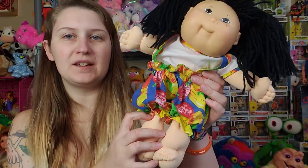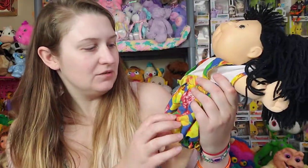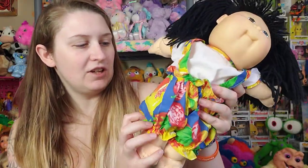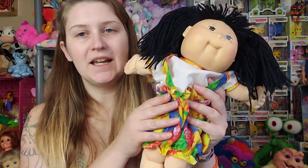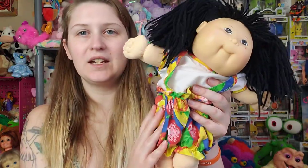Not only are the transitional kids less common, the Asian kids are less common as well. So, very excited to have this little girl. I am going to change her outfit because while I think this is very cute, it's not a Cabbage Patch outfit per se and it's a little bit bright for my taste. So I might save this for somebody else and put her in something a little more pastel.